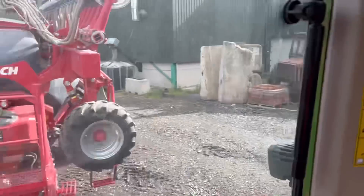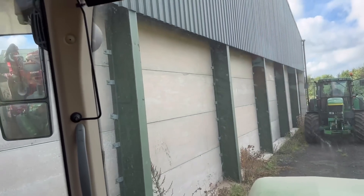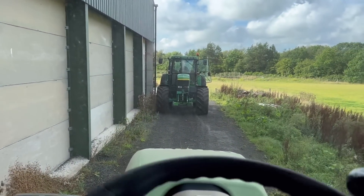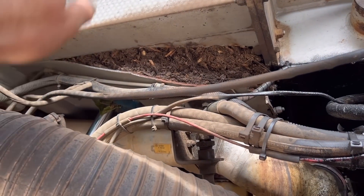Just moving the drill out of the shed so we can tip some barley in there. They've turned up with some oil seed rape three hours earlier than we expected, so we're just quickly moving the barley so we can get the wagon tipped. Rob's just backing the 77 up.